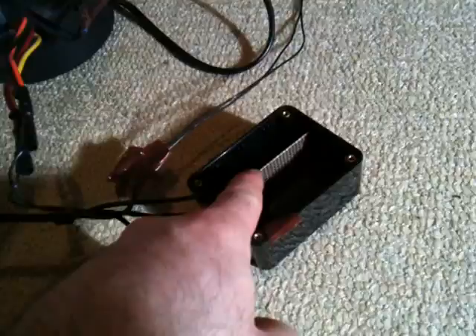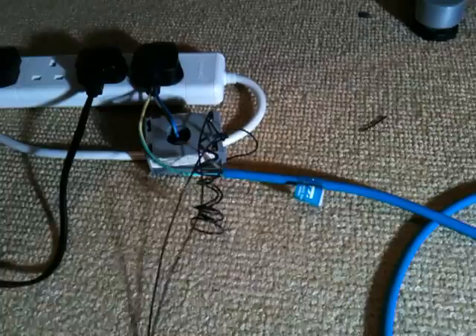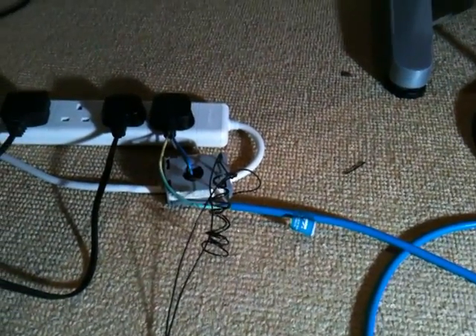In here is the voltage divider for the potential transformer. 18V goes in here, divided by 50 to about 400 millivolts off to the sound card. This current transformer yields a voltage of about 100 to 200 millivolts at about 10 amps load. That then runs off to the sound card and is plugged into the line input.